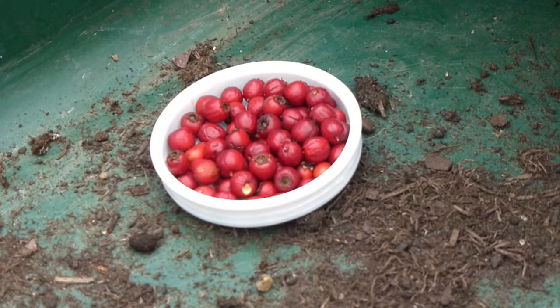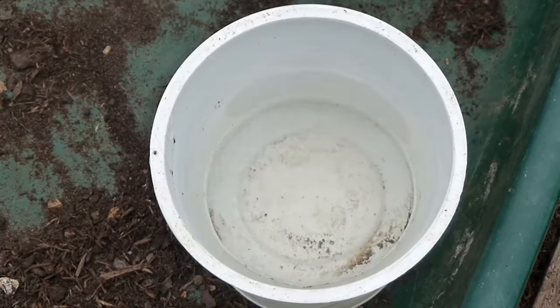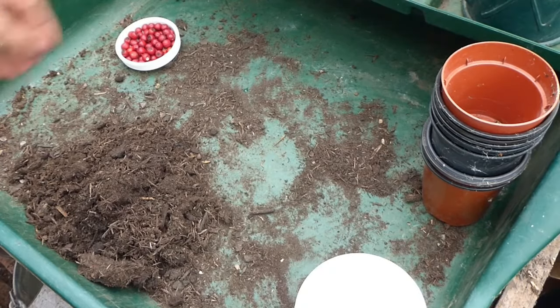First you need to gather some berries, then you need to get some plant pots. You'll then need a tub of water, which I'll show you what that's for later, and of course you'll need some compost.